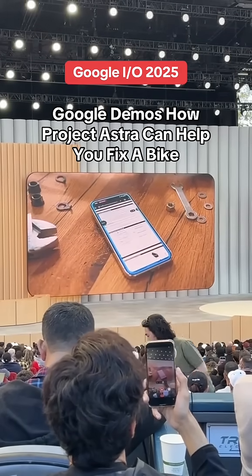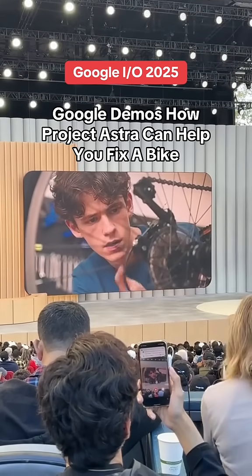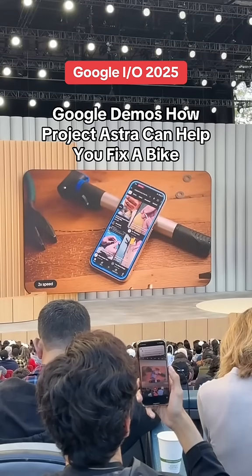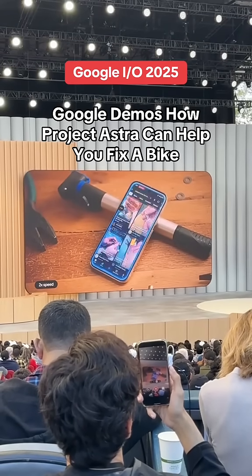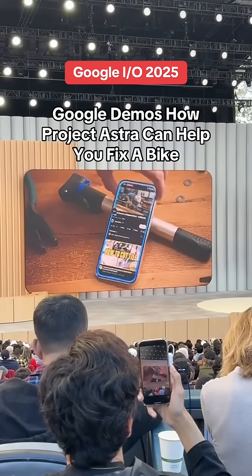I think I stripped this screw. Can you go on YouTube and find a video for how to fix that? Of course, I'm opening YouTube now. This looks like a good video. Place your rubber band over the head of the screw.